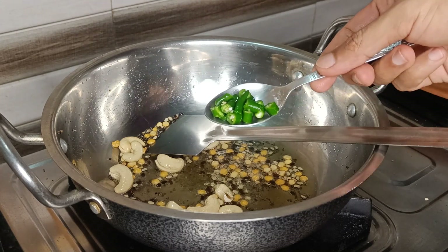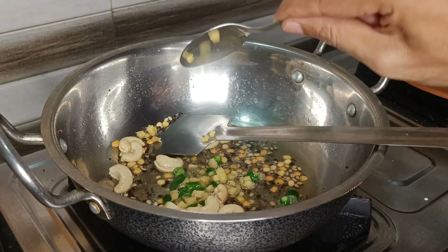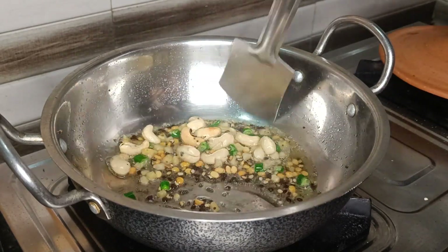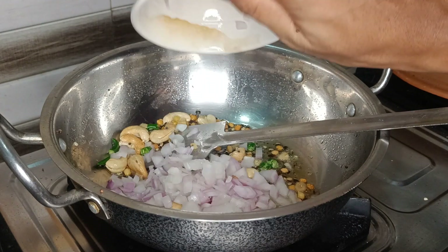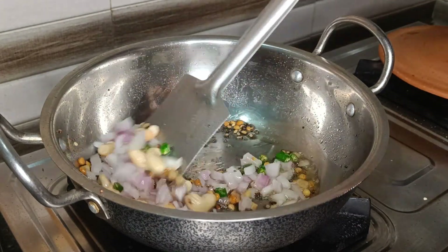Now add some chopped green chillies and chopped ginger and saute for a minute. If your spice tolerance is less or medium, you can totally skip adding the green chillies. Now add in some chopped onions and fry them for about 2 to 3 minutes or until they turn translucent.